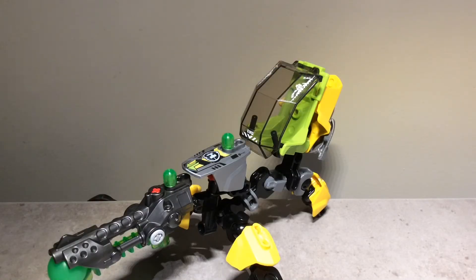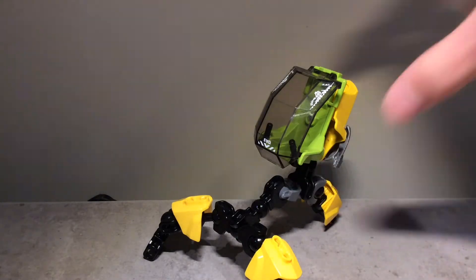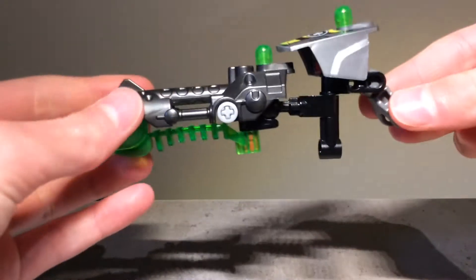Hello YouTube, I'm back with another Hero Factory thing. Essentially, this is a fix for if you don't have a certain piece — the gun attachment on Evo's walker. I don't actually have the set, which is kind of annoying because you need that one piece, but this is my solution for it.